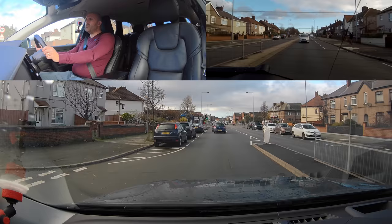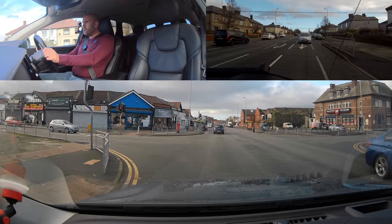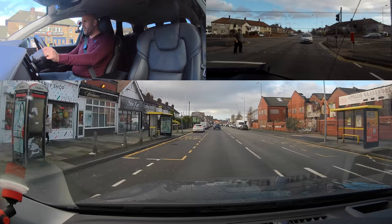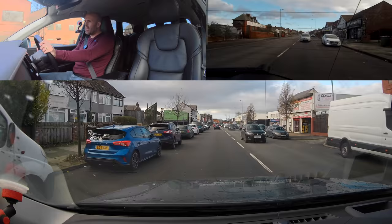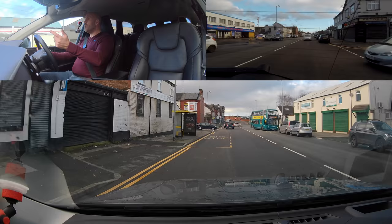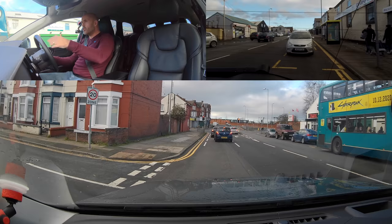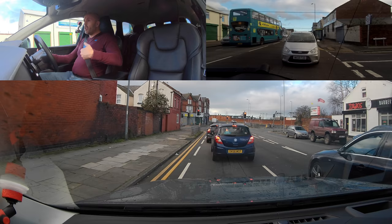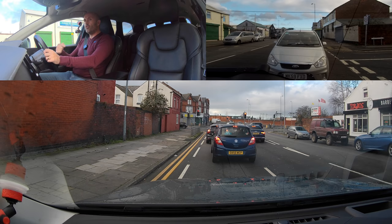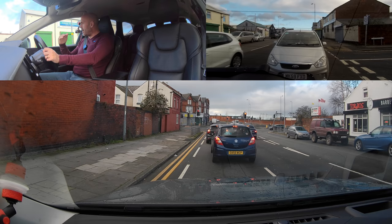When leaving roundabouts, the left signal helps people coming out of the junction you're exiting. You should try to signal to help those people, but if you're good enough with your observations you can be specific or situational — not routine. The mirror-signal-maneuver routine can be a big problem when people are too rigid with it. For example, turning left at the lights — people will check mirrors and put a signal on way too early, before a side road.